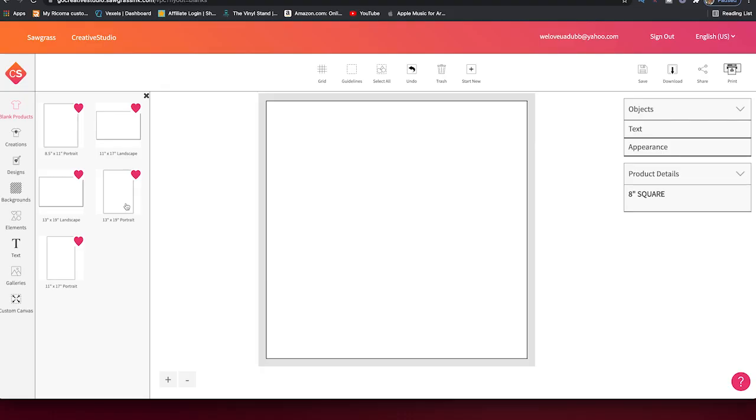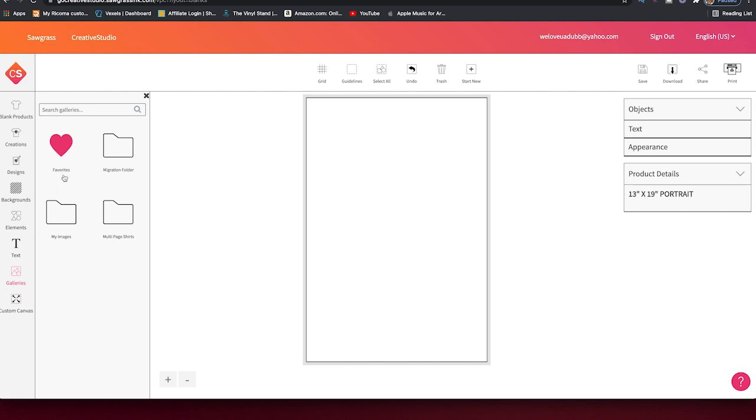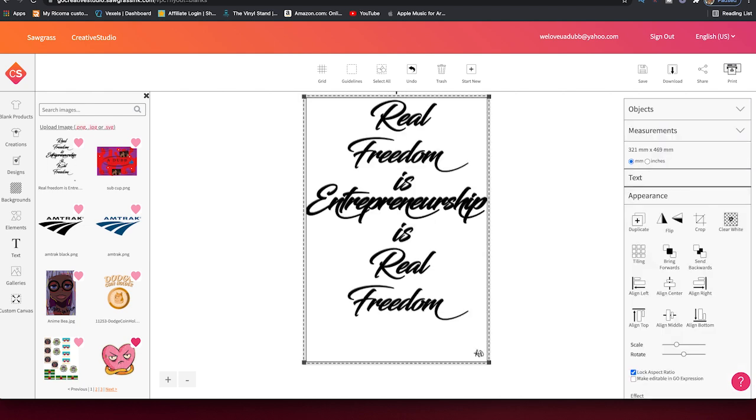We set up our bypass tray in the last video of the SG-1000, so everything should be functional and ready to go. Our SG-1000 is turned on and we've already launched Print Manager in the background. So we're just going to click on 13 by 19 portrait mode. It's going to load that paper up. Then we go over to Galleries, click on My Images, and there's the image we're going to be printing. Just click on that once and it brings it into the workspace.